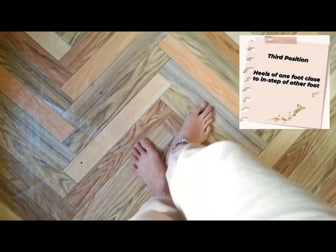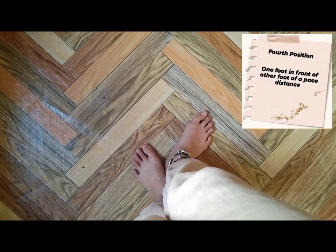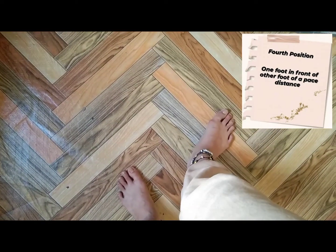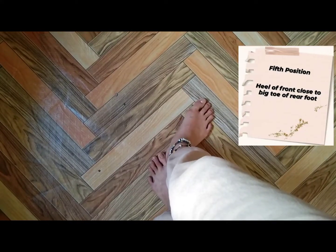Third position: heels of one foot close to the instep of the other foot. Fourth position: one foot in front of the other foot at a pace distance. Fifth position: heel of one foot close to the big toe of the rear foot.